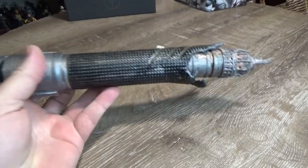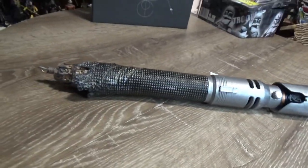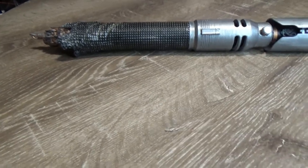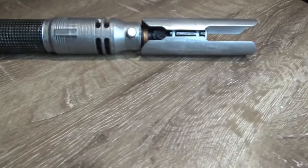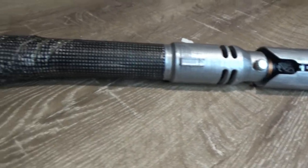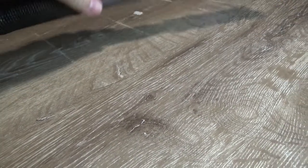I used files from Thingiverse for this — I can't remember the name of the user off the top of my head, but whoever created the files did a really nice job. I'll try to put a link in the description below so you can go and find these files yourself. I made some minor tweaks myself, not digitally but afterwards.